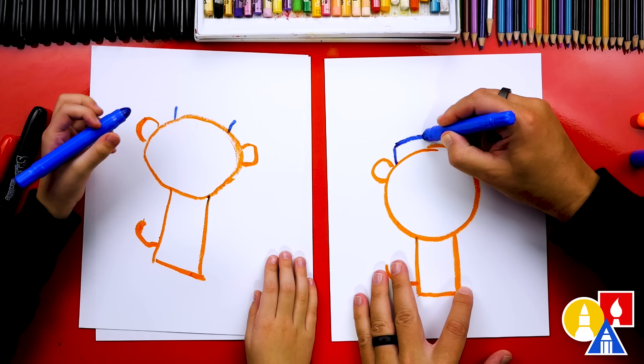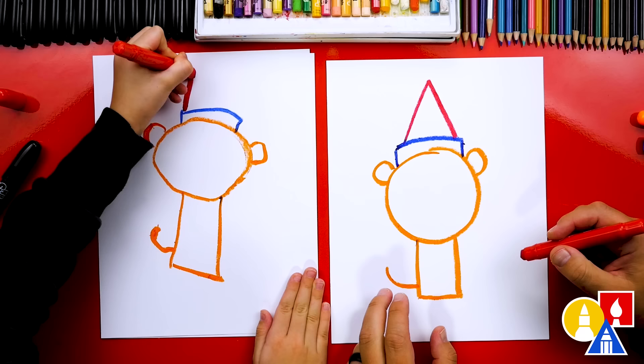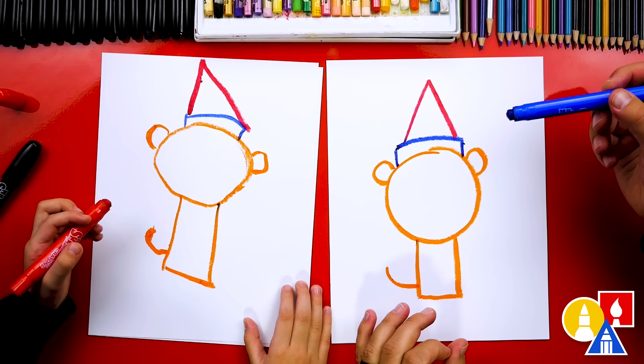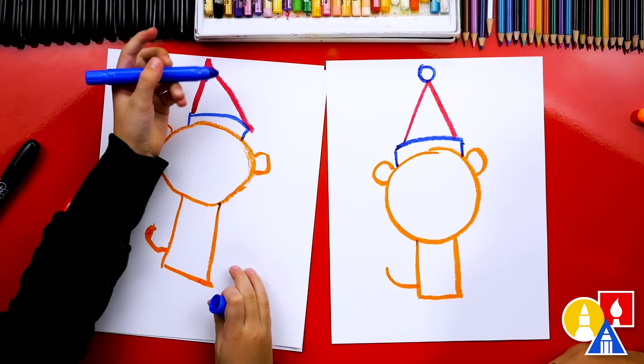Next, we're going to use our red crayon to draw a triangle shape. We're going to go up and down. There we go. And at the very top — I love that you went all the way to the top of the paper. I don't think you have enough room for the next part, and that's okay, you can leave it off. But I'm going to draw another circle for the pom-pom on top of the Santa hat. Are you going to do something different? Yes. It's off the paper, so we only drew part of it. That looks really cool.